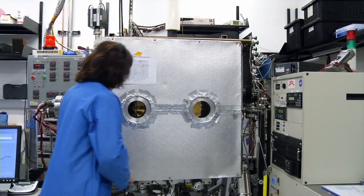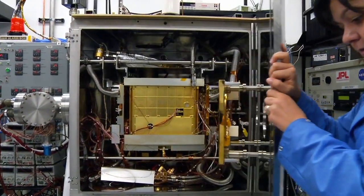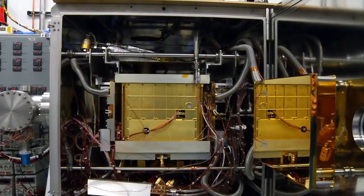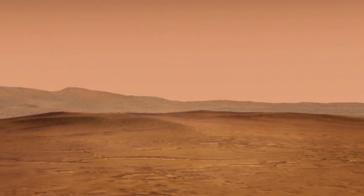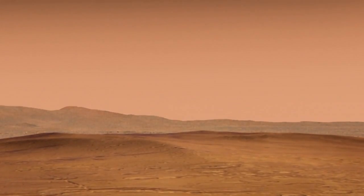Unlike your standard environmental test chamber or thermal vacuum chamber, this chamber is capable of actually operating in an atmosphere, so we can simulate the thin Martian carbon dioxide atmosphere.